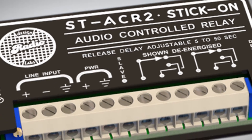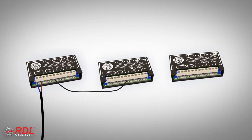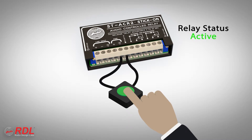The slave terminal is grounded by the module whenever the output relay is active. It can connect directly to the slave terminal on other RDL modules, or control input terminals of OEM equipment. The slave terminal also can be used as an input on the ST-ACR2. Pulling this terminal to ground using other RDL modules or remote controls forces the ST-ACR2 relay on.